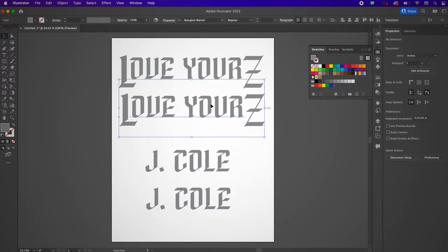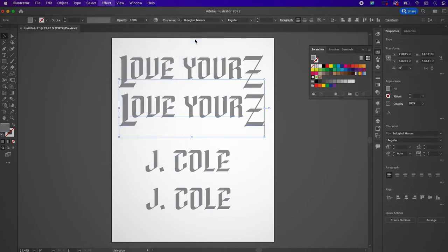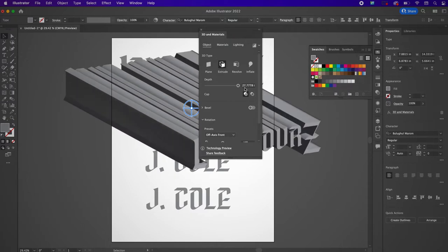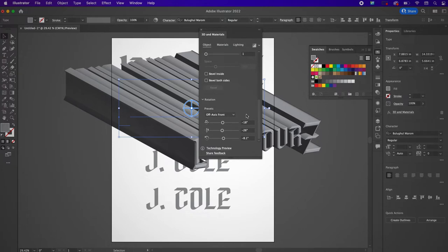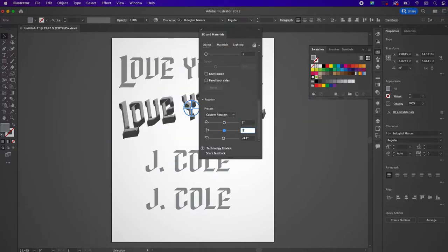Take one of your text layers and go to Effect > 3D and Materials > Extrude and Bevel. I'm going to change the depth all the way to the right, turn on the bevel, keep all the defaults the same, and then change the rotation so that's one degree, then change the next one to 0.5 degrees, and the last one to zero degrees.